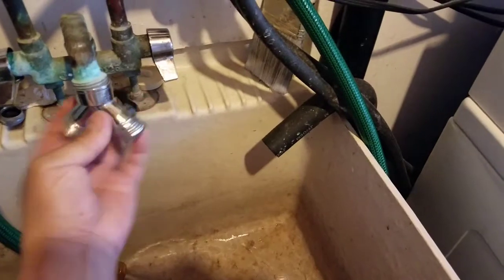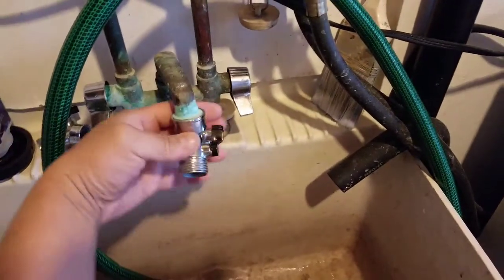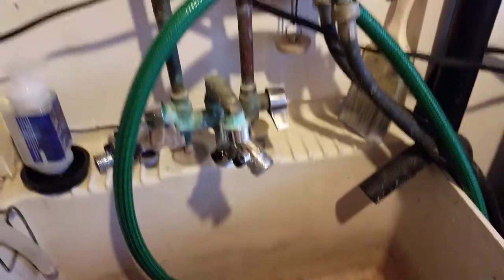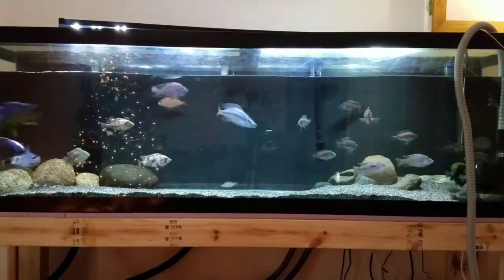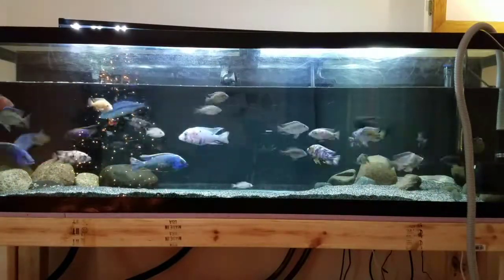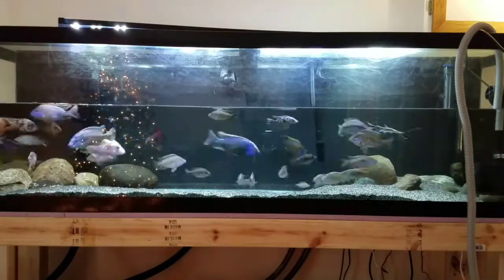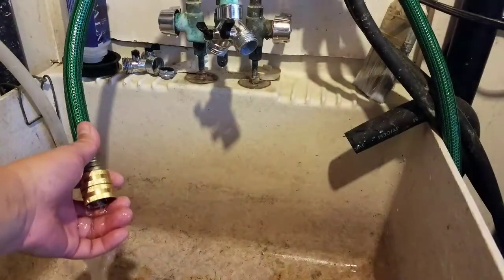I have a two-way splitter here, and that is where I actually hook the hose up to when I fill it. I check the water temperature as I'm filling it, which I'll show you guys in a little bit. That's how I drain it, and it makes it super fast — as you guys can see in the hyperlapse, it's very quick.